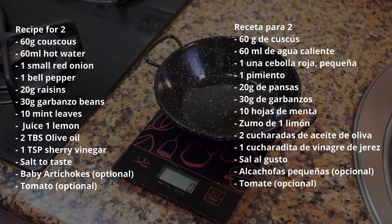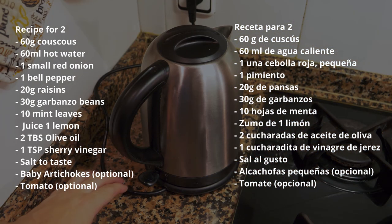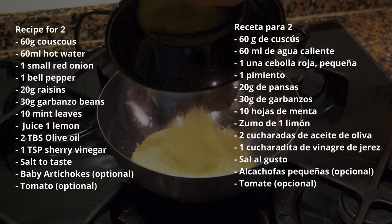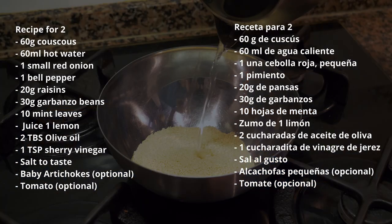To get started, we're going to take the couscous. Whenever you use couscous, remember it's basically a one-to-one ratio between the couscous and hot water. We're going to use about 60 grams per person and 60 milliliters of hot water. Just get the kettle on and bring it to a boil — it's very quick and easy. Measure the couscous out into a separate bowl and add the hot water to it.